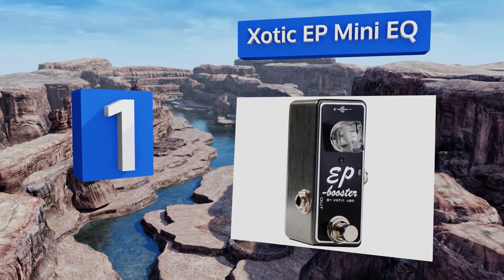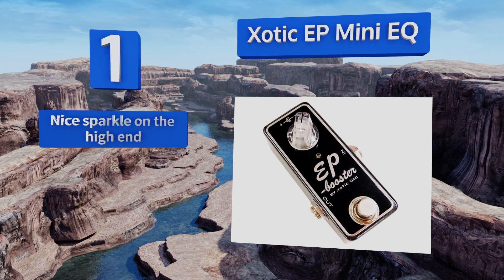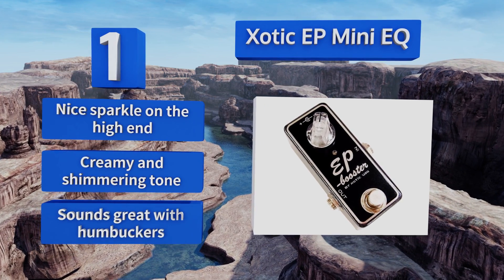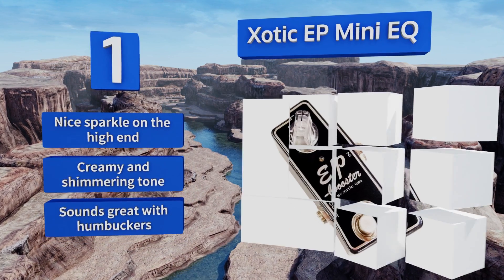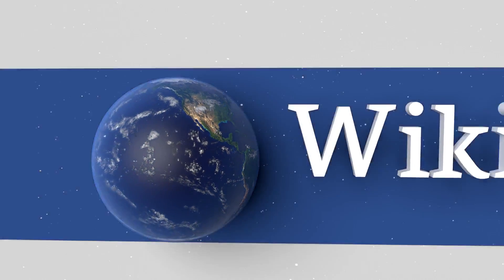Coming in at number one on our list, for those who want to add volume and a little extra noise too, the Exotic EP Mini EQ boasts up to 20 decibels of optional gain. In addition to beefed-up mid-level amplification, it also has two internal dip switches that can add more bass or a brighter vintage sound. It features a nice sparkle on the high end and a creamy and shimmering tone. It sounds great with humbuckers.